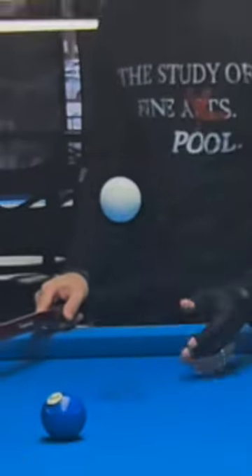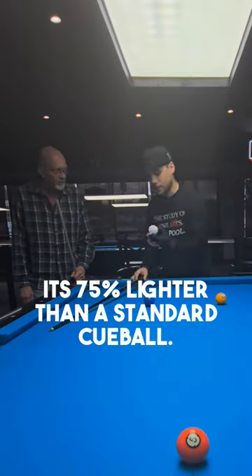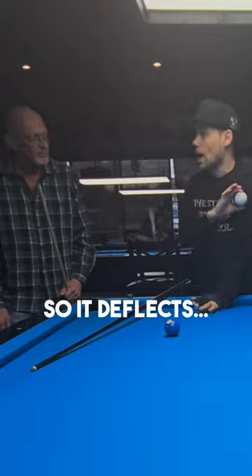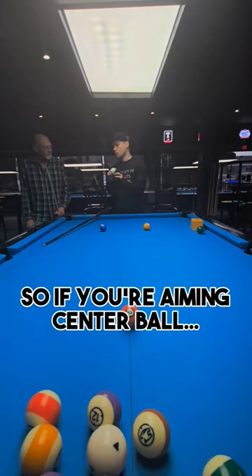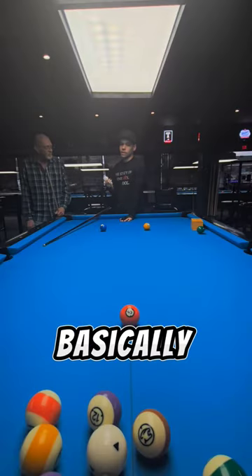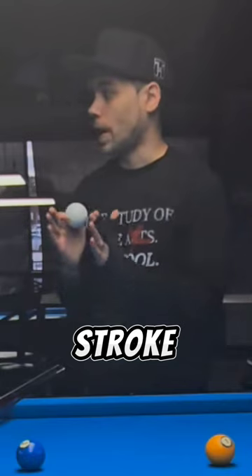So basically this ball is called the flex ball. It's lighter, so it's a flex. You're usually trying to get the center ball, and you put on a little bit of right spin, so it's going to go over there. It's basically designed to get your game, your stroke, down to a thousand.